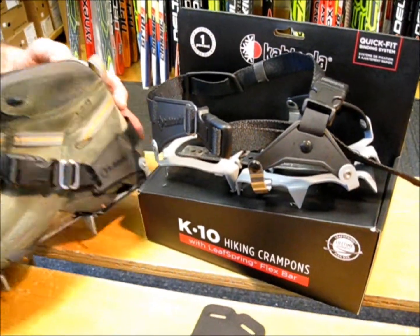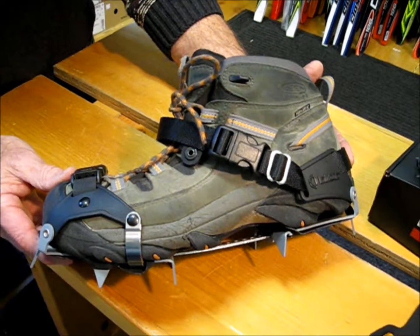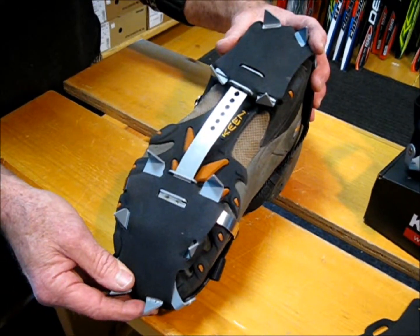When you're out in the field in the backcountry and you need them, all you're going to do is simply use a simple buckle system to put it on and off. When you run into a place where you don't need them anymore, you just simply take them off.